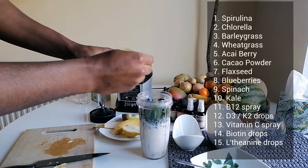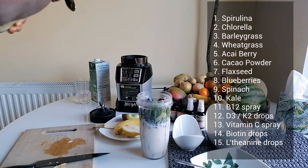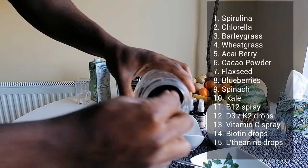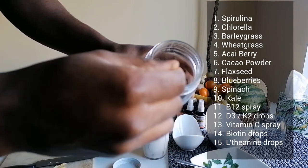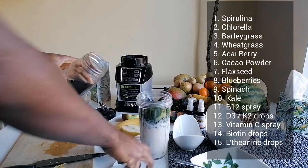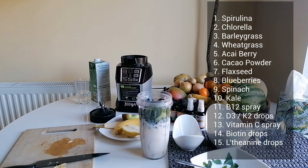Put some acai berry in there as well. You can see it's a very dark purple colour. Very powerful — acai berry.